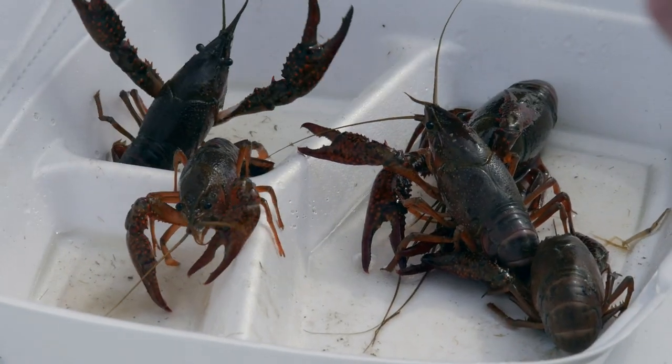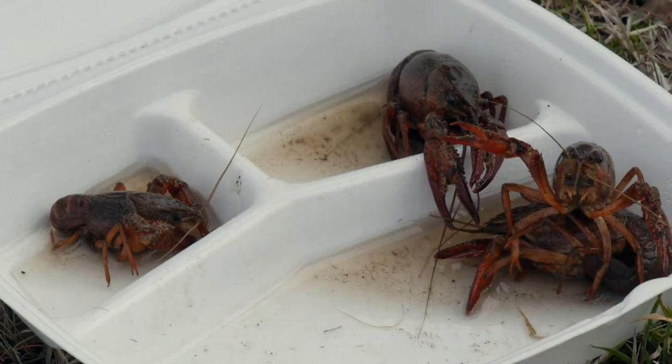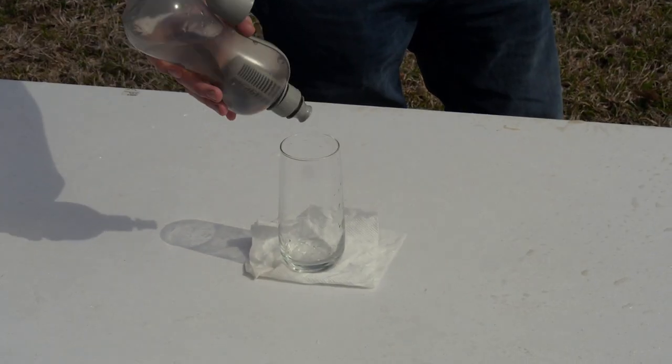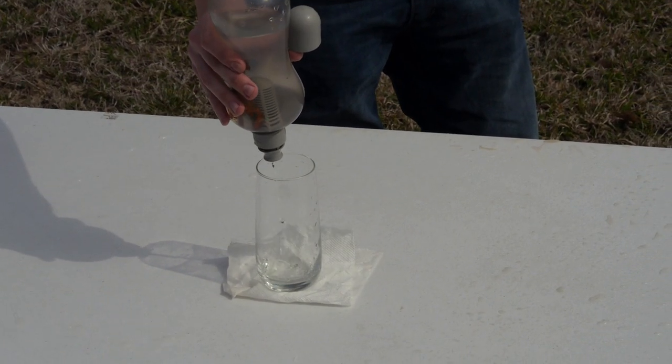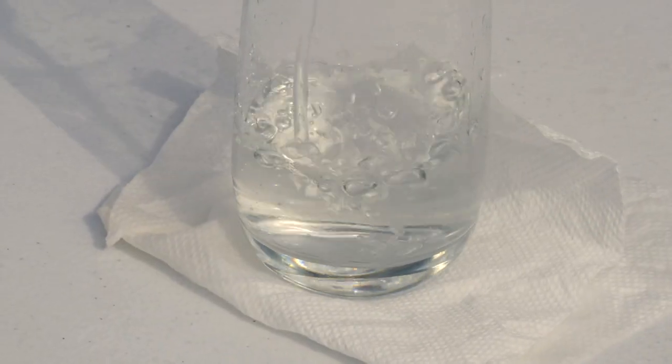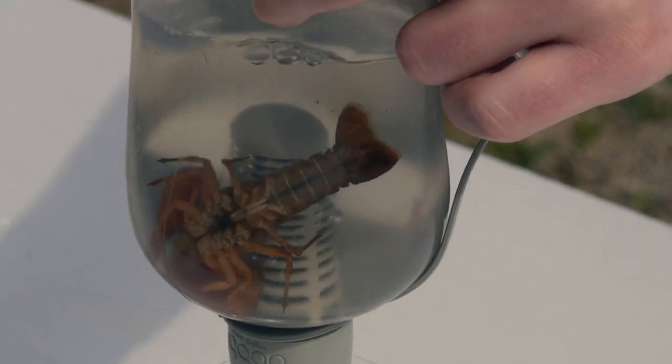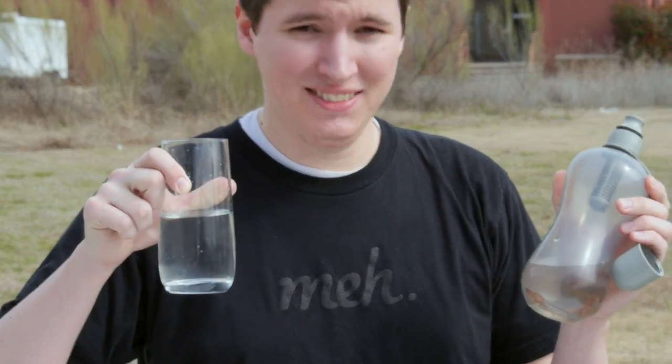namely a live crayfish — or crawfish, or crawdad, or crawdaddy, or mud bug. Now, I don't know the micron rating of the Bobblesport filtration cartridge thing, but here we see it has no difficulty filtering the test crustacean from the liquid, with the result a beautifully clear glass of refreshing drinking water containing, as far as our sensitive instruments could detect, zero crayfishes.